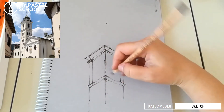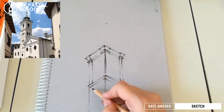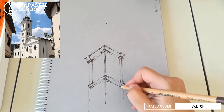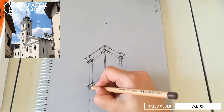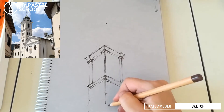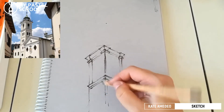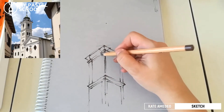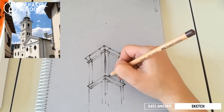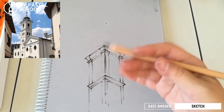Let's continue with our tower. I'm intensifying this area here, and I see that this line continues as well. There's another kind of square shaping here, slightly curvy, and we're going down. Where there's a shadow, I press harder; on lighter areas, I barely add the line. Where it's in shadow, I can press a bit harder. Already, by the thickness of my lines, I'm creating the illusion of depth.